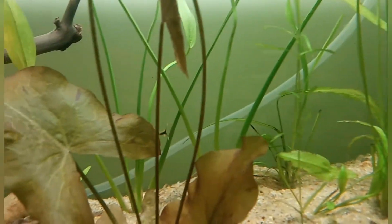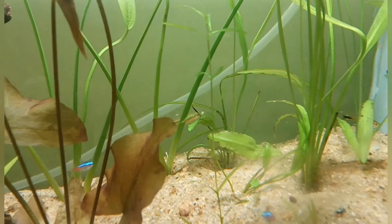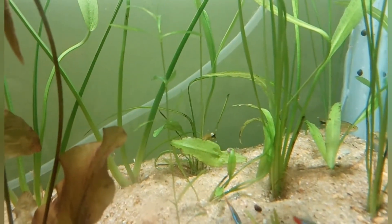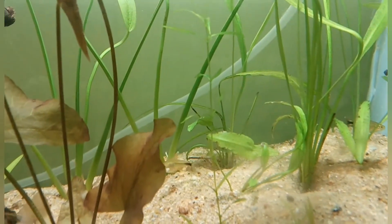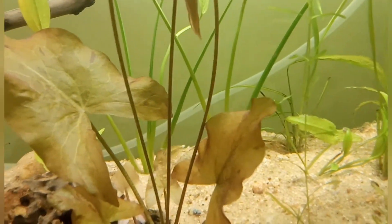This is actually a female silver tip tetra — it is having some food. You can see the color; the color of the female is a lot more pale.